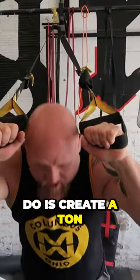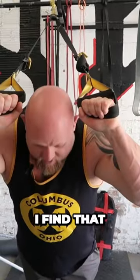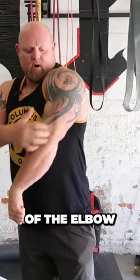Now, what this is going to do is create a ton of pressure right here at the most flexed position. When I come up and flex, it's a little lighter and easier here because I'm standing more upright. I find that things that are harder here for the tricep create a lot more mass, especially down here in the lower part of the elbow.